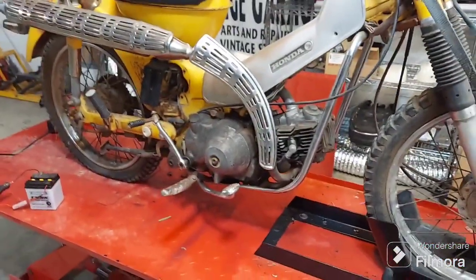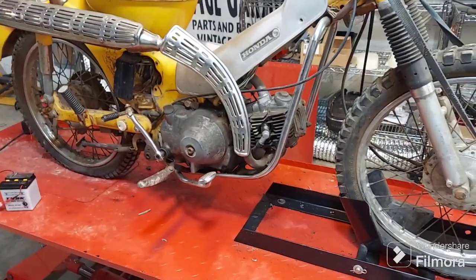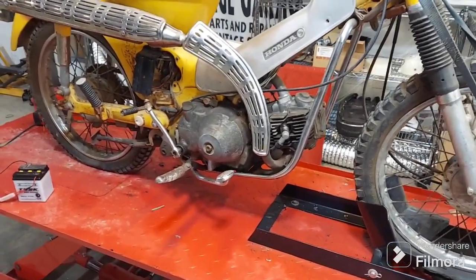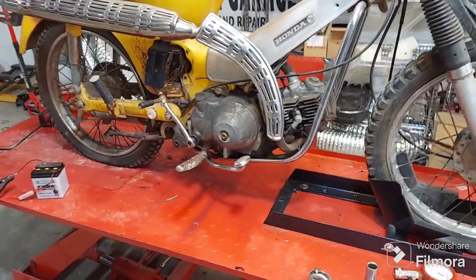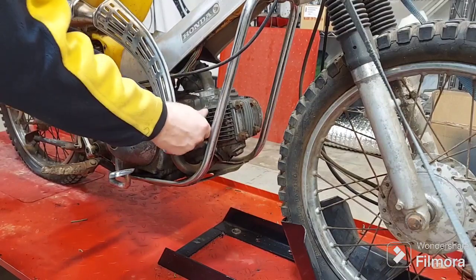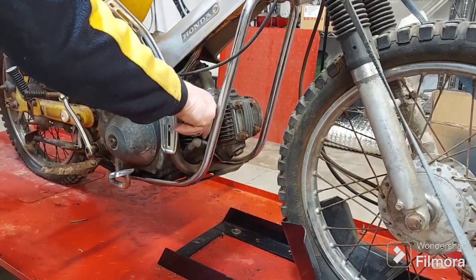We don't have spark, obviously. I'm going to rebuild the carburetor, and let's test the compression real quick. I already loosened the plug.